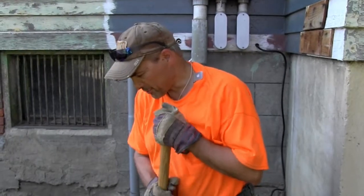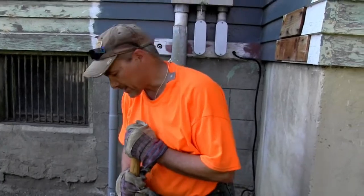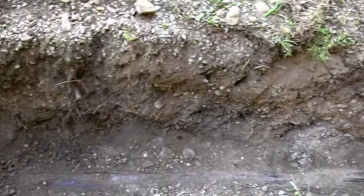Here we have an issue with our drain. We noticed it was backing up inside and leaking in a few spots where it shouldn't be. So after running snakes, we discovered that the clog is outside. Here is metal pipe.